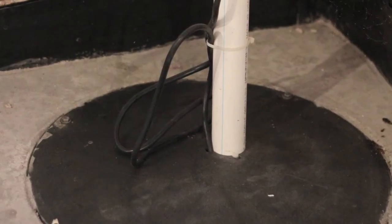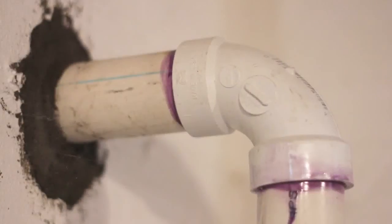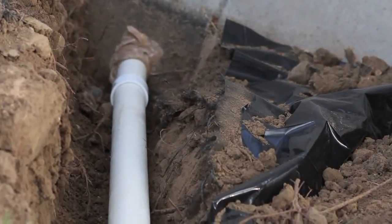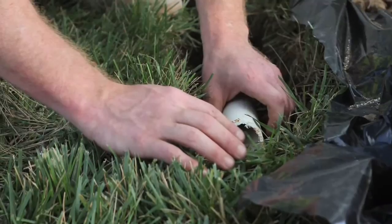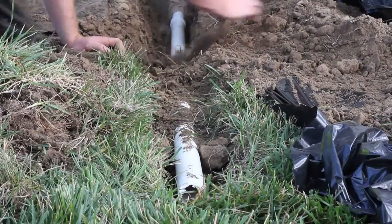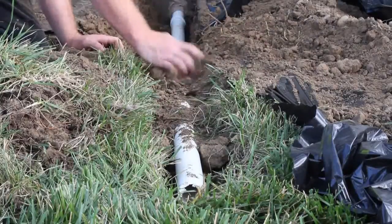Then a discharge hose is connected to the sump pump to carry water away from your home's foundation. This requires excavation of a small trench on the exterior of your home to an exit point. Once installed, the trench is then backfilled with previously excavated soil and compacted.